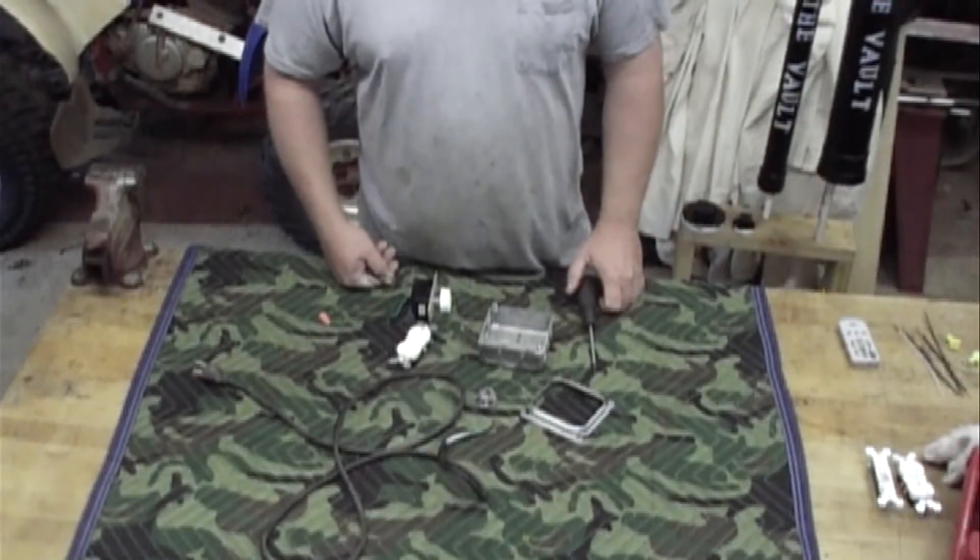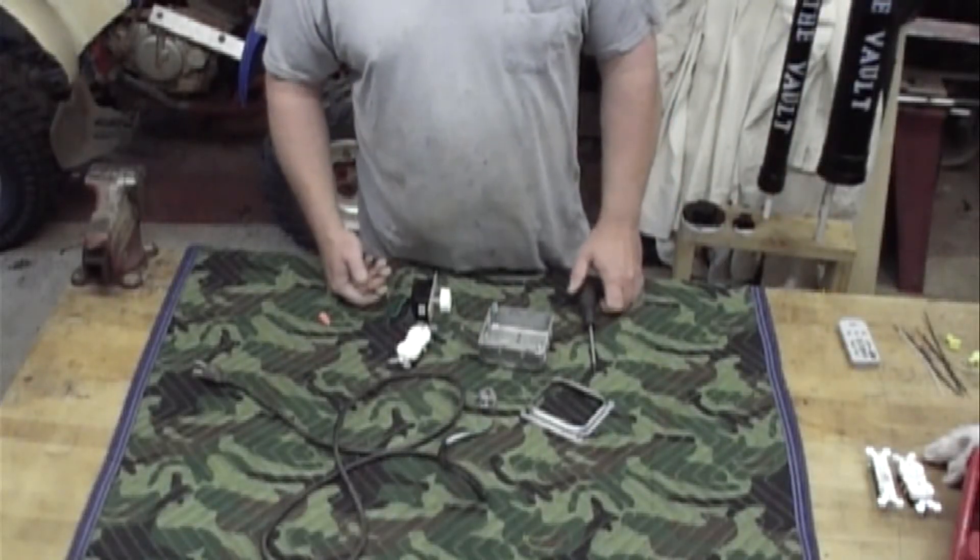Today I'm going to show you how to hook up a dimmer switch and a receptacle to use for your incubator.